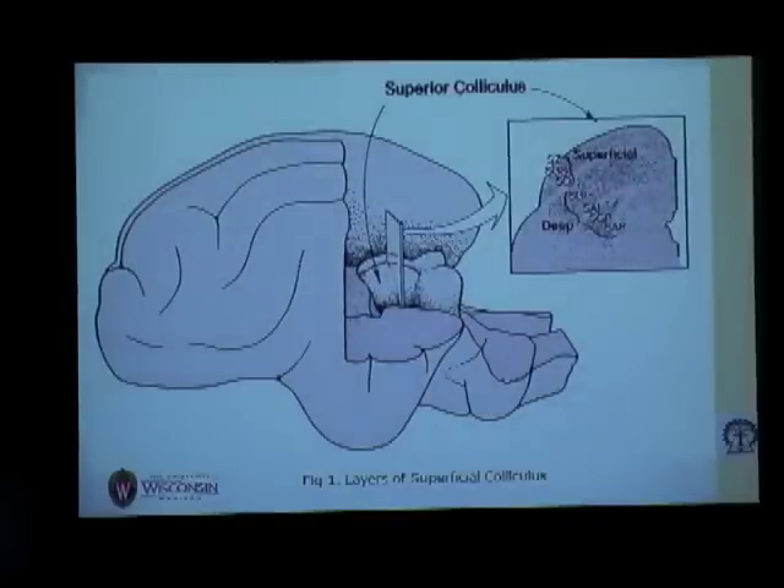We can see the two superior colliculi here, and if you take the coronal section, we can easily identify the different layers of the superficial superior colliculus.